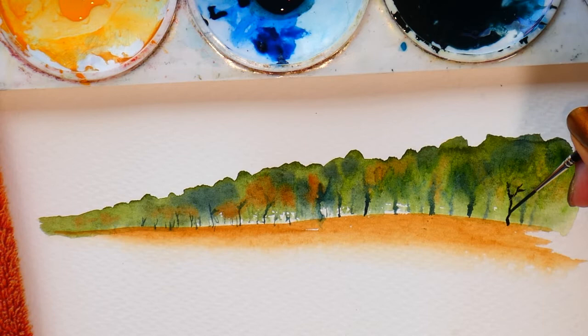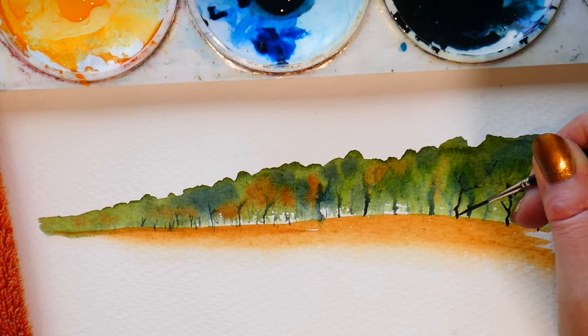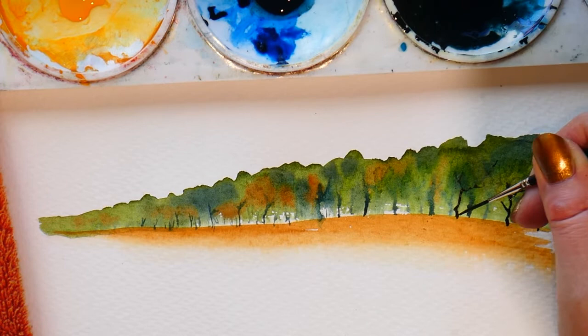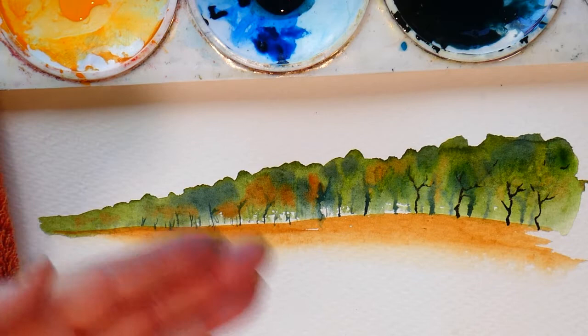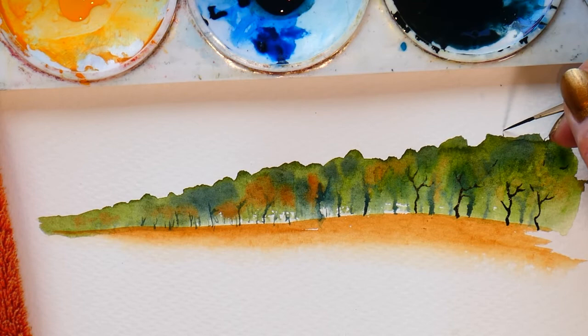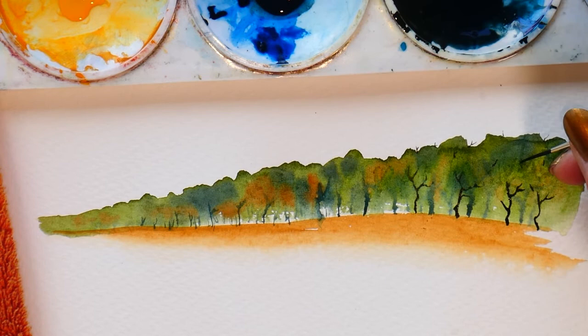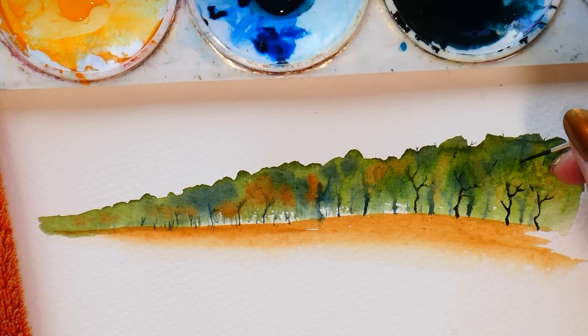I'm going to bring some trees just a little forward, closer to me on the beach, and run a few branches up through the canopy — they'll be thicker and wider because they're closer. I don't want too many because if I make them too dark it will pull everything forward, and I want to push the background away by keeping it pale and not so defined. Some branches might come above the canopy, so you could do a bit of that using just the tip of your rigger brush.